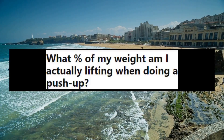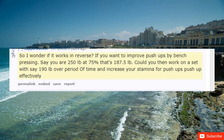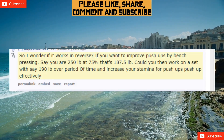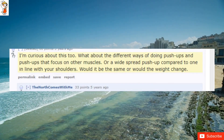What percent of my weight am I actually lifting when doing a push-up? I wonder if it works in reverse — if you want to improve push-ups by bench pressing. Say you are 250 pounds; at 75% that's 187.5 pounds. Could you then work on a set with say 190 pounds over a period of time and increase your stamina for push-ups effectively? I'm curious about this too.